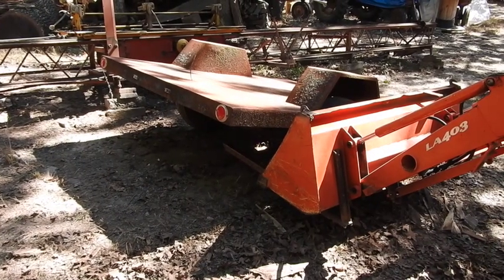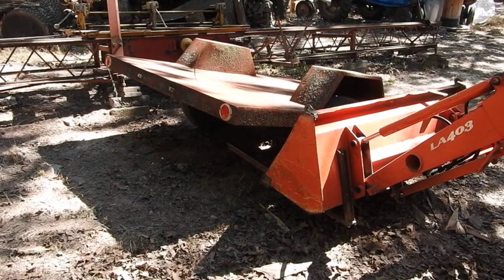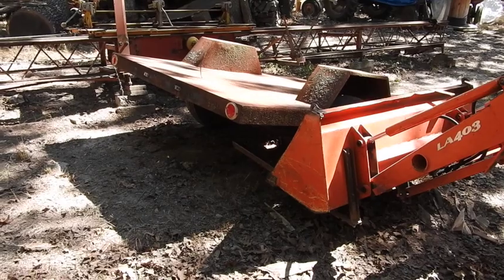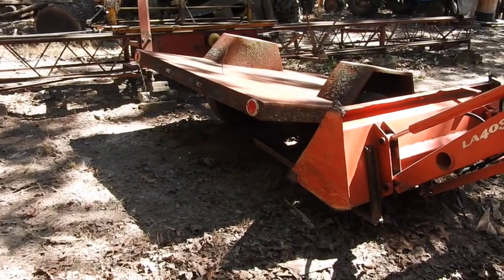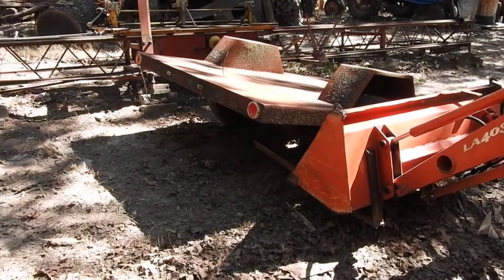Well, the little trailer I chose to slip underneath there is this little flatbed with the raised fender wells, simply because it's got a nice flat surface to slide on, somewhere close to the balance point. It doesn't have to be perfectly balanced. That's the plan — we're going to see if it's going to work.